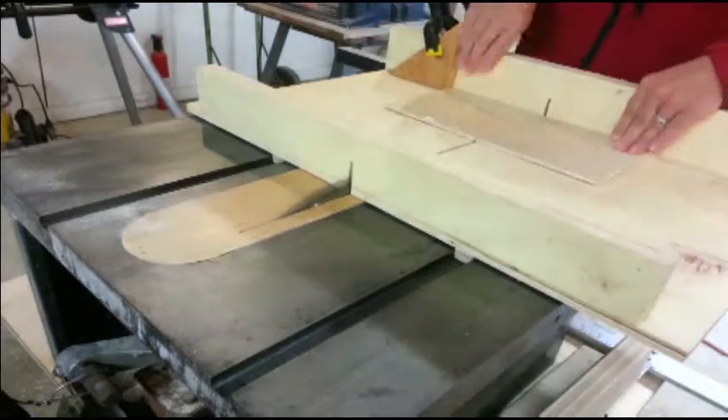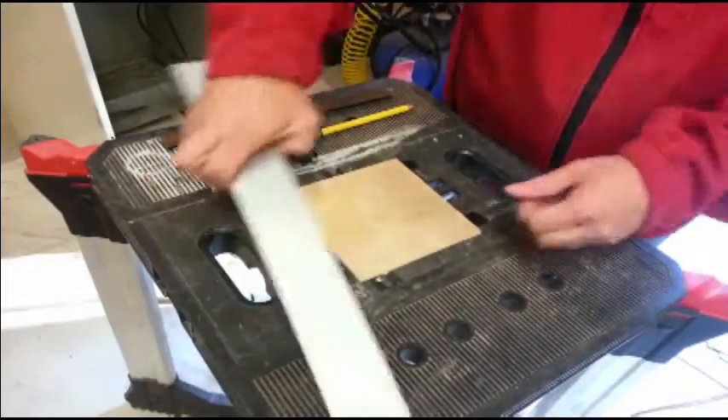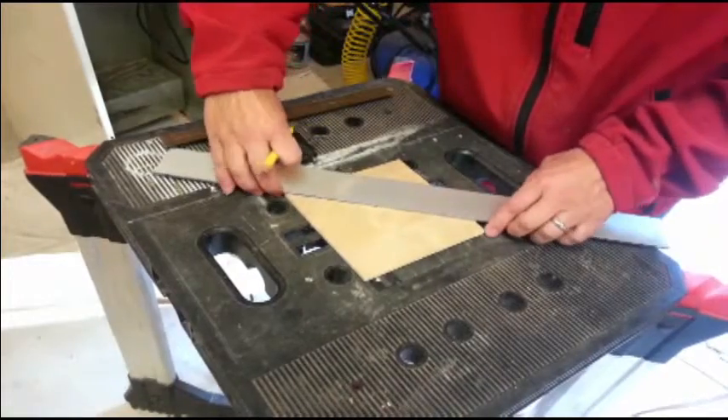That's not really all that important. I'll make an X by lining up the corners and making a mark. This will let me find the center of the square as well as the center of one of the edges.